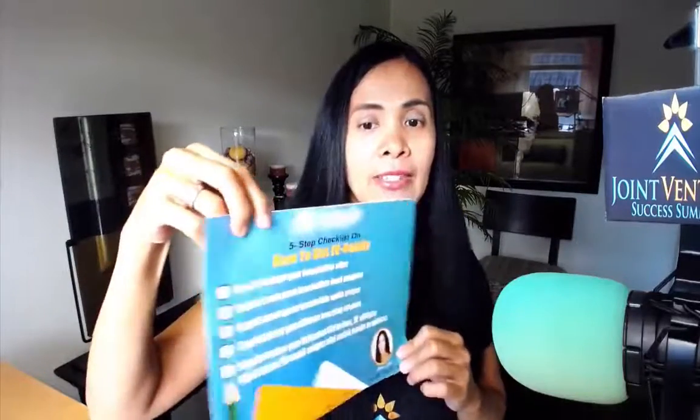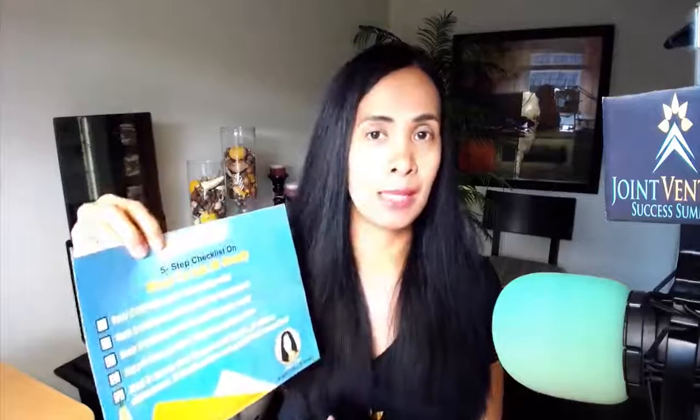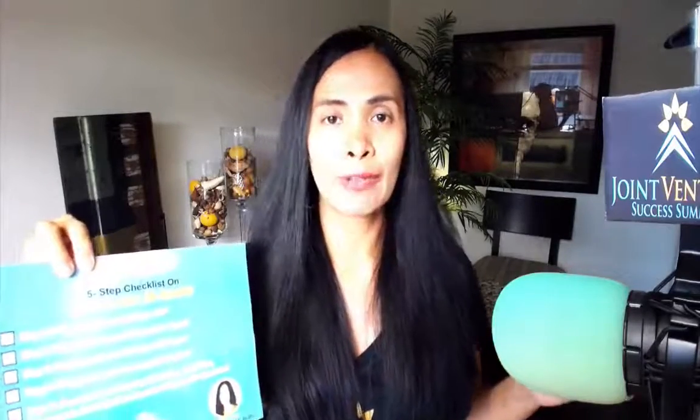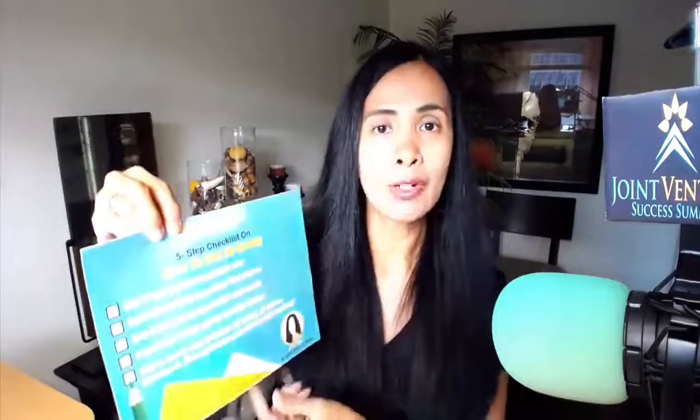Down below this video is a PDF of this infographic — I call this the checklist — that you can download by clicking the link below. I want you to follow along with me because I'm going to be going through the elements needed to get JV ready and pull the pieces together. I first heard this from Christian Michelson — he said getting JV ready is like getting your ducks in a row.